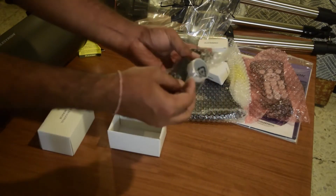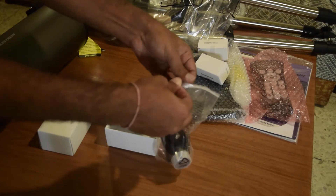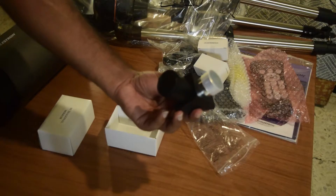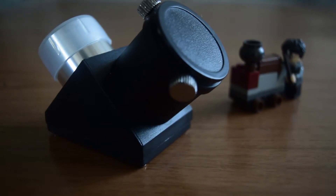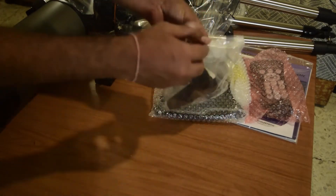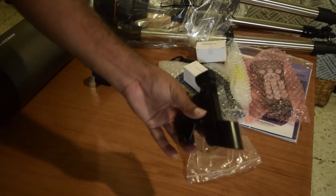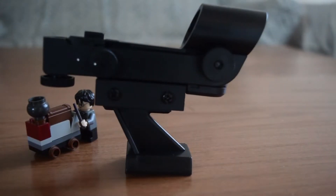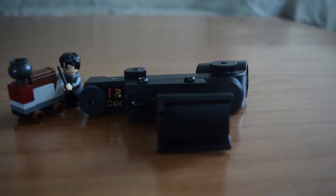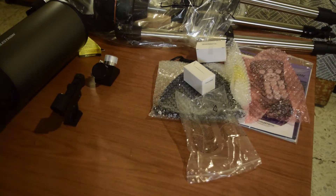This is the 1.25-inch compatible right-angle mirror diagonal. It erects the image from top to bottom and left to right, allowing comfortable viewing from the top. Next is the laser red dot finder, which is mounted on the telescope and used to locate objects. You first align the red dot finder to a distant object, then align the telescope with it so you can find objects comfortably in the night sky.